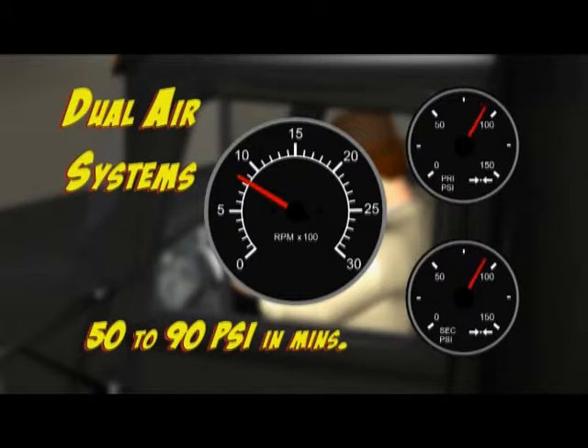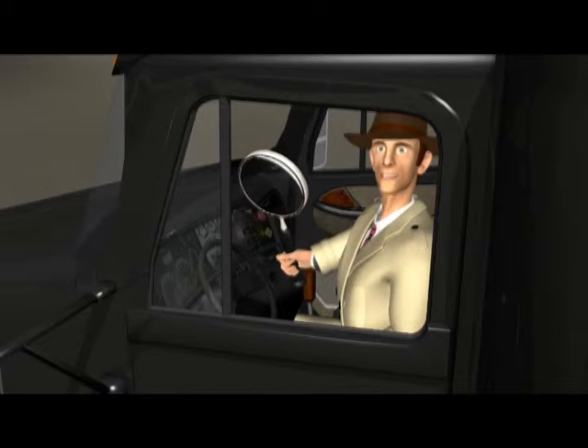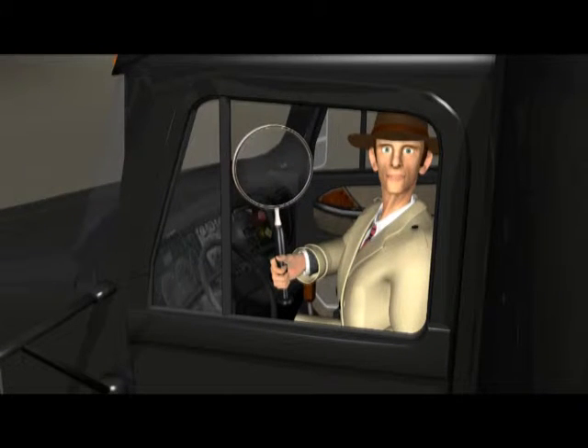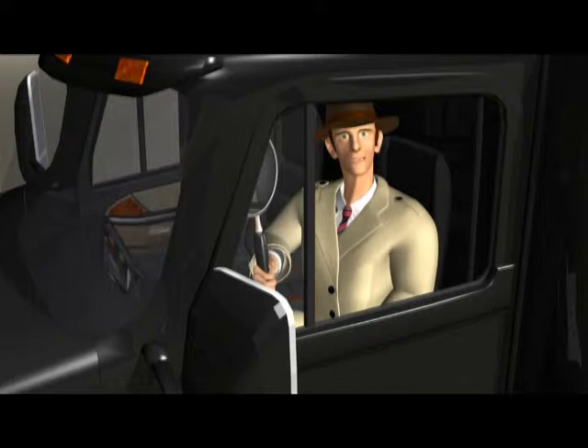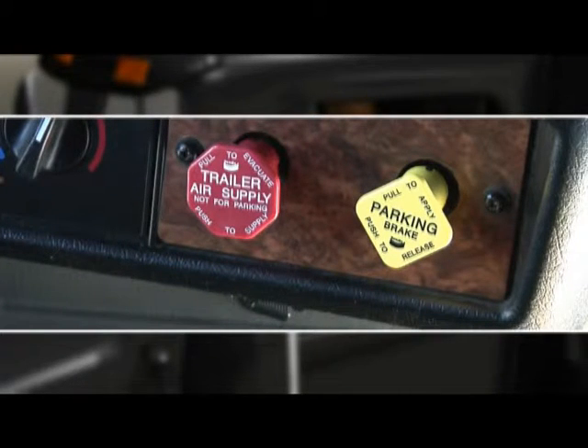If your engine is idling from 600 to 900 RPM maximum, pressure should build from 50 to 90 psi within a few minutes. PSI means pounds per square inch, and it's how you measure air pressure. Next, we check out two other brakes: the parking brake and trailer handbrake.